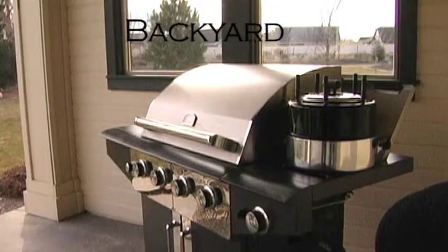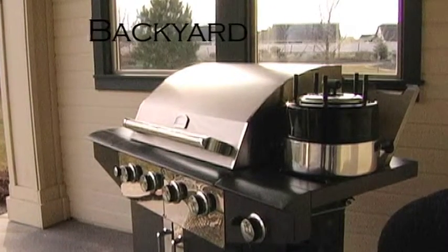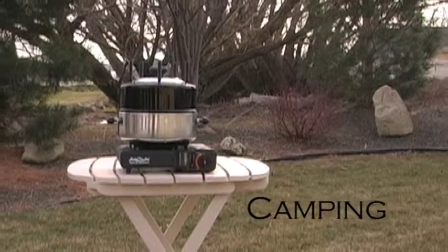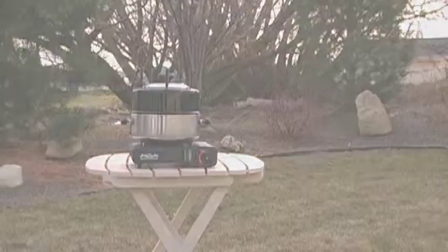The lightweight design of the Grillex allows for extreme portability. Use your Grillex on the side burner of an outdoor barbecue. Camping? Use your Grillex on almost any style of camp stove. Grillex goes where you go.